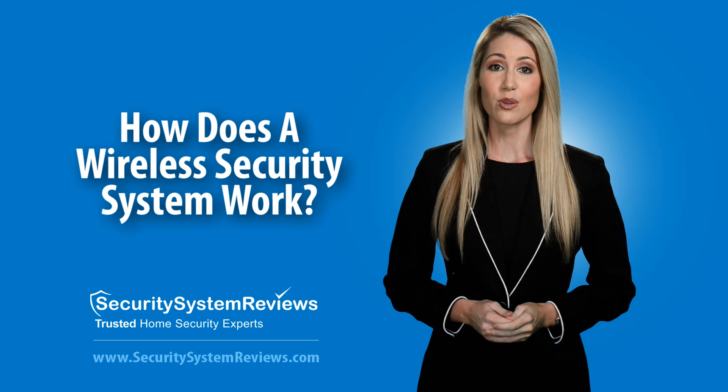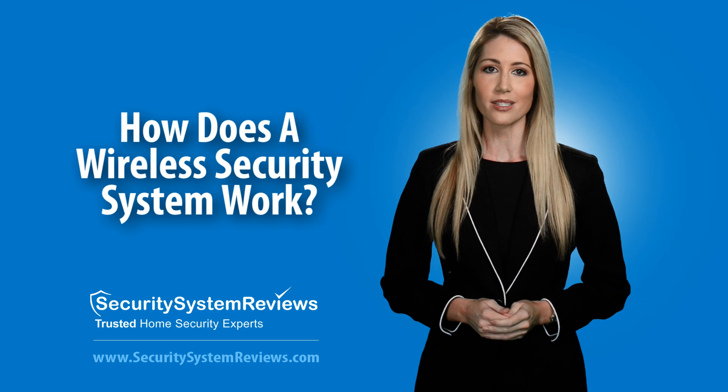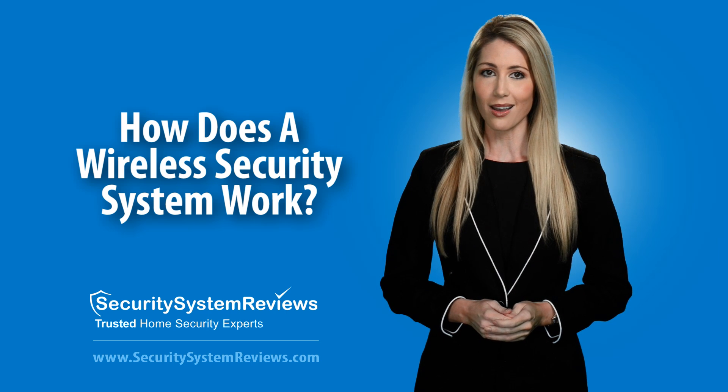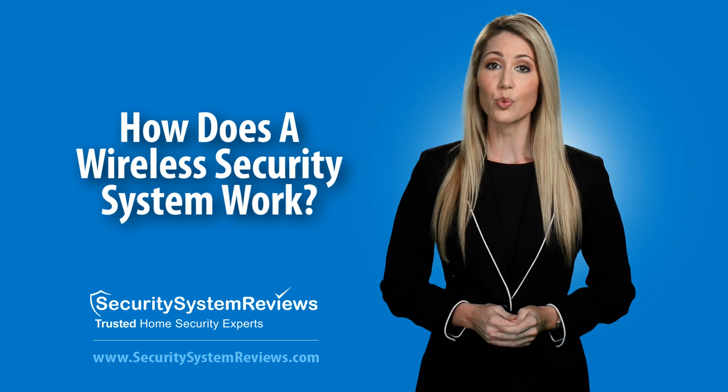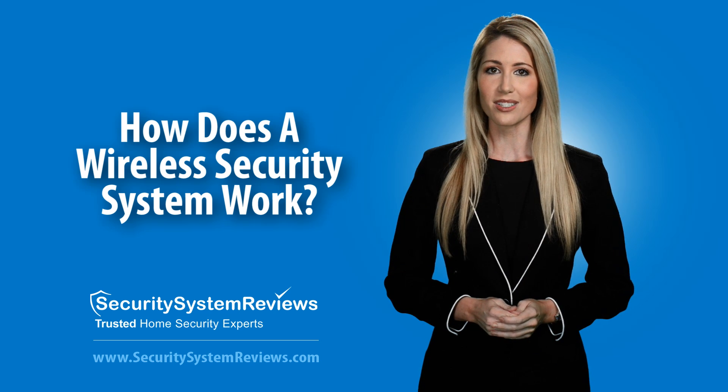Security System Reviews has done the work for you by researching and ranking the top wireless security systems. Remember to visit SecuritySystemReviews.com by clicking the links below to read our wireless security system reviews and to find the top wireless security system for you.